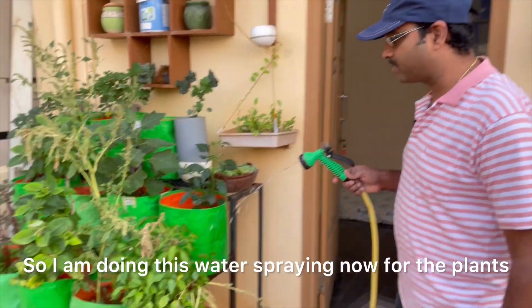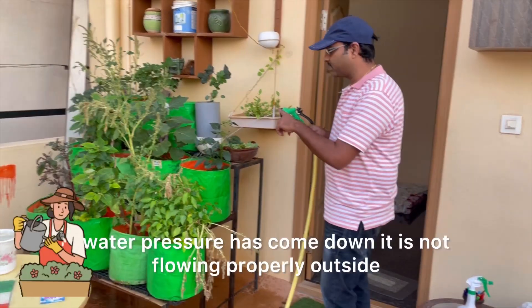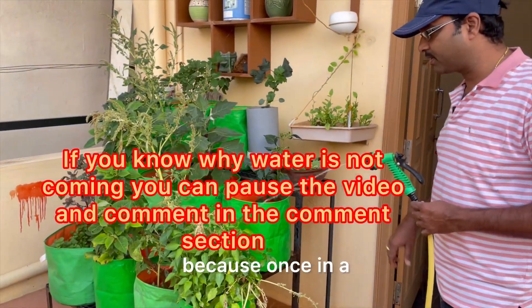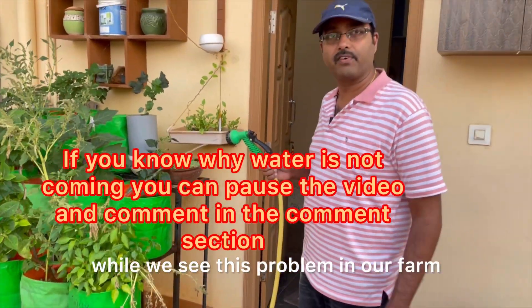Welcome back to my channel. I am doing water spraying now for the plants, but the water pressure has come down and it's not flowing properly outside. Let us see what happened to this, because once in a while we see this problem in our farm.